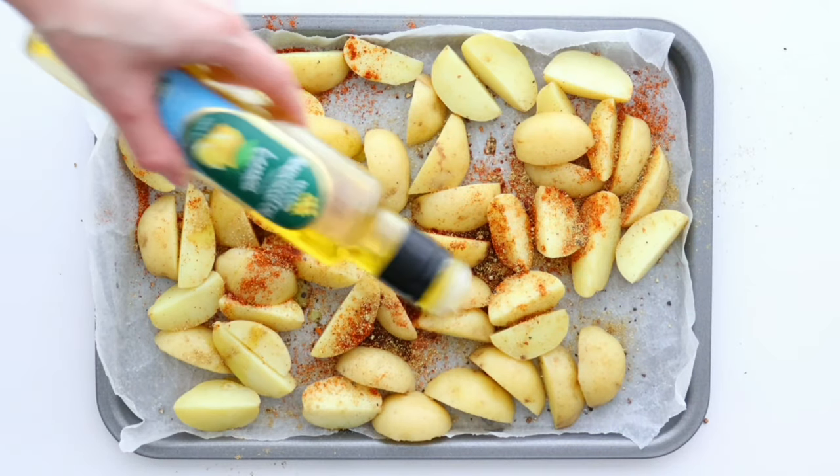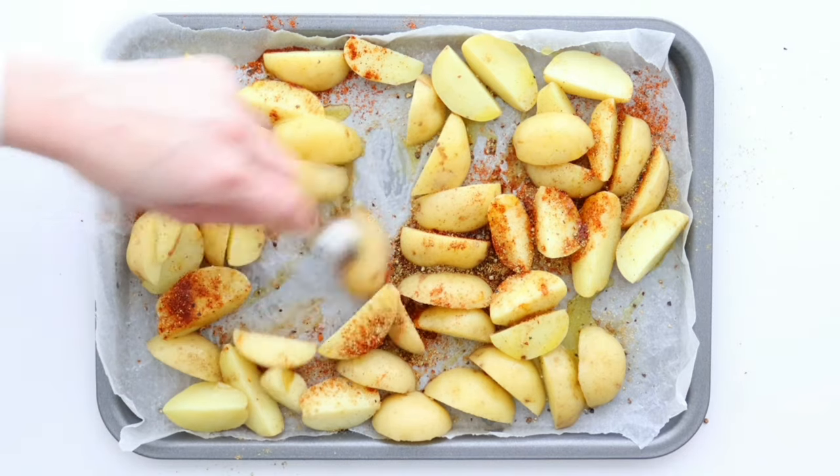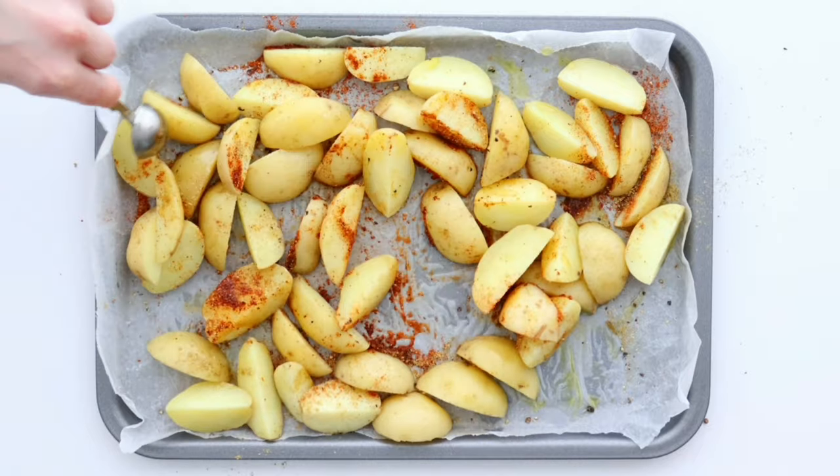Finally, add some rapeseed oil. Mix everything well together and toss the potato wedges into the oven for about 30 minutes.